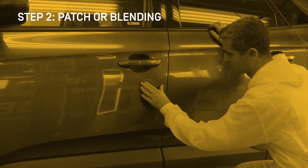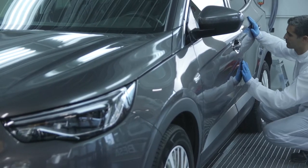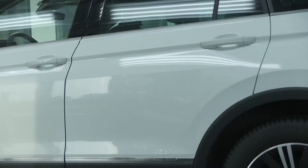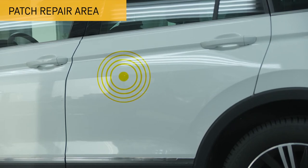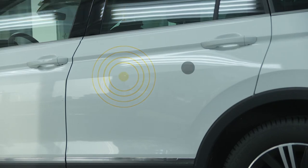Depending on where the damage is in the part to be repaired, the painter will have to evaluate whether to make a patch or blur the adjacent parts to ensure a fine match in colour, tone and brightness. For small damage and larger pieces of central areas, such as hoods or doors, it is possible to spot repair that same surface and to make the colour reading in the same piece without the need for collecting information from adjacent pieces.